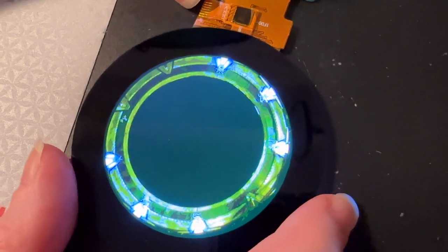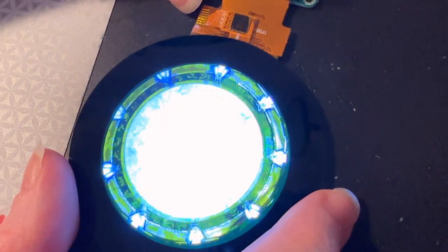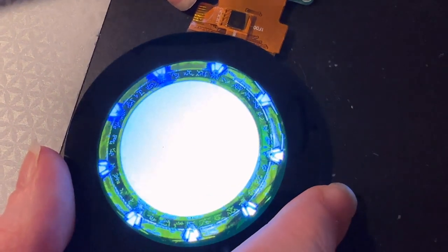And this could be a pocket Stargate. How cool. I don't know what you'd transport to another planet, but it wouldn't be all of you. All my Arduino code.